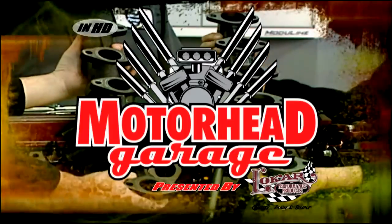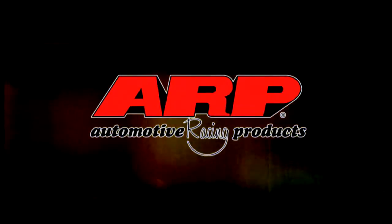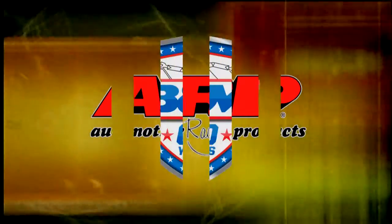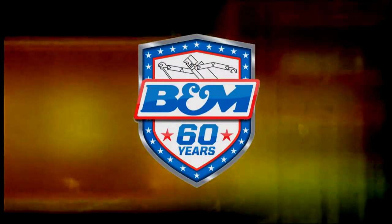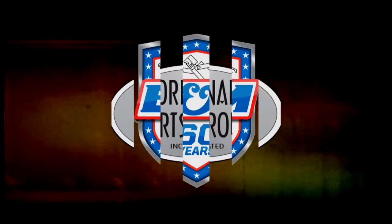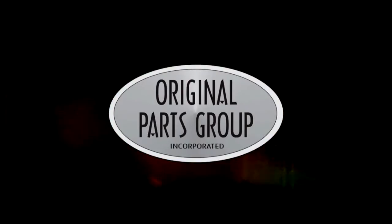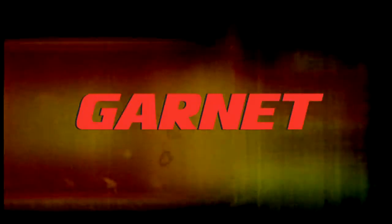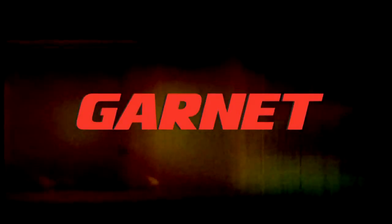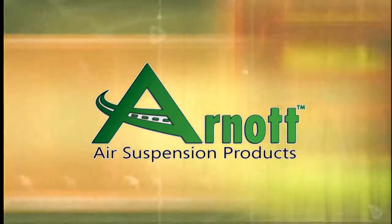This edition of Motorhead Garage presented by Low Car Performance Products is brought to you by ARP, the world leader in fastener technology; B&M Racing and Performance, quality performance products that work; OPG, the world's largest source for GM A-body parts and accessories; Garnet, finally a tank monitor that works; and by Arnot, engineered to ride, built to last.